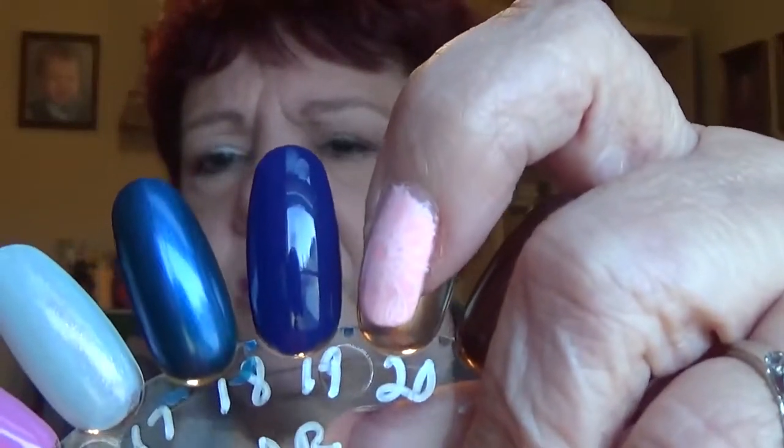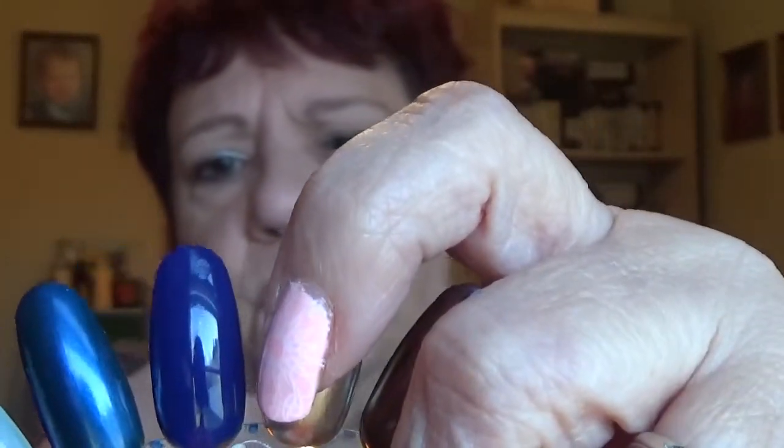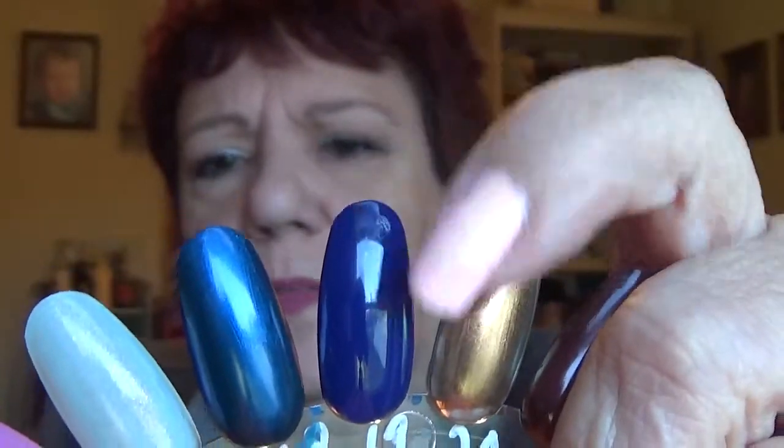The next one I have is Sapphire Siren. This is a really nice blue. The formula wasn't too bad, and I'm not sure if it stains or not because I didn't use it on my nails, but on the fake nail it looks really good. I'm thinking it may not stain. That's Sapphire Siren.